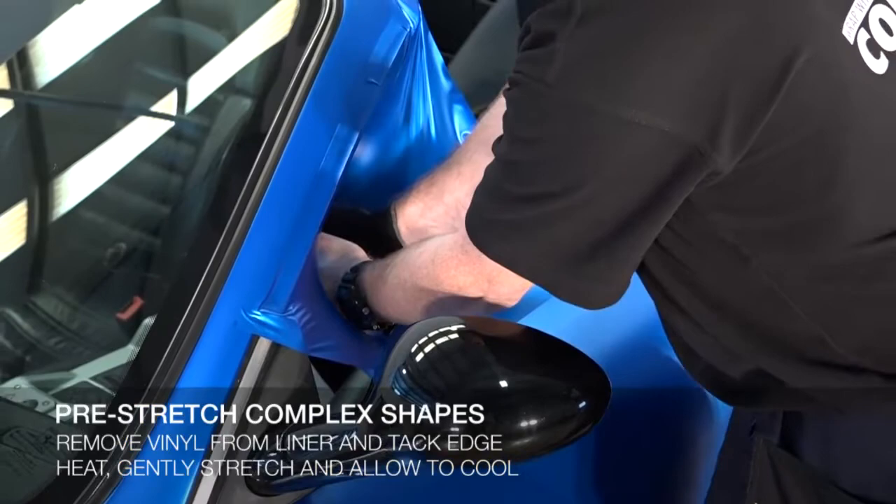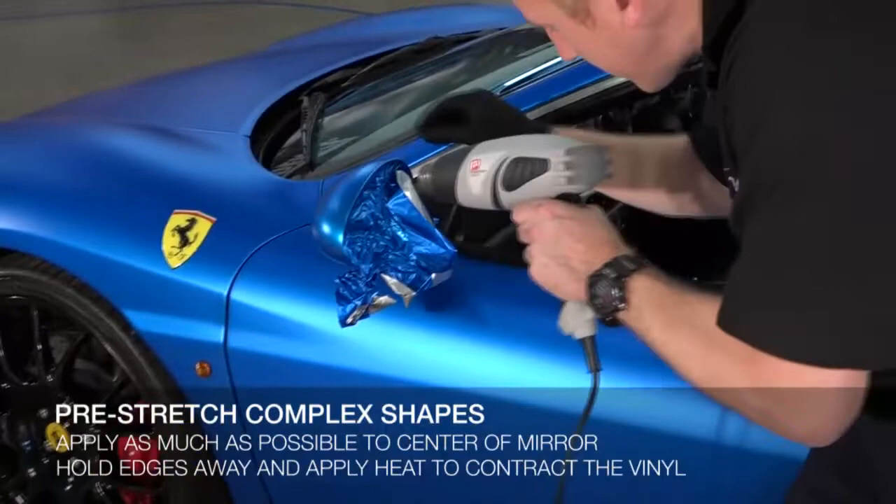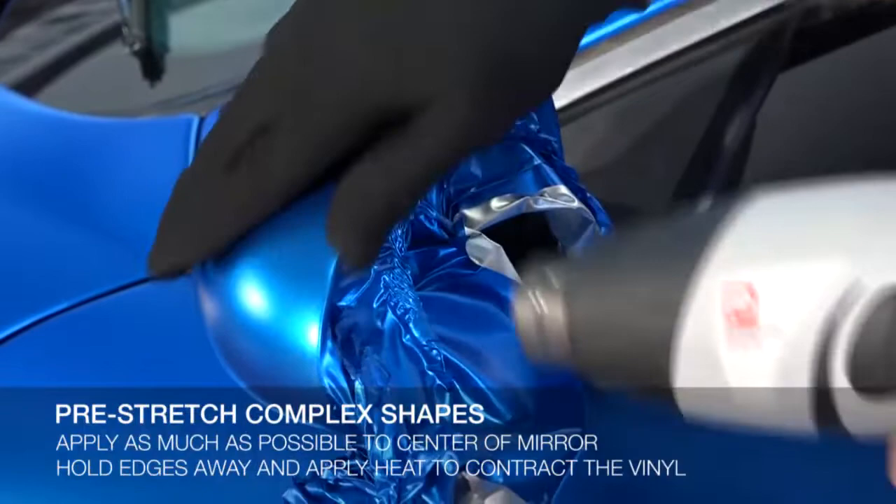Once cool, apply the material to as much of the center area of the mirror as possible. Then, while holding the edges of material off the vehicle, apply heat. The vinyl will begin to contract to its original size without stretching and creases, preventing the chance of failure.